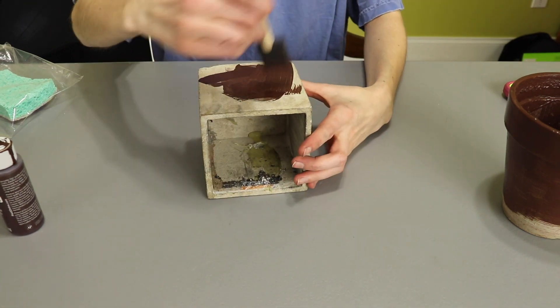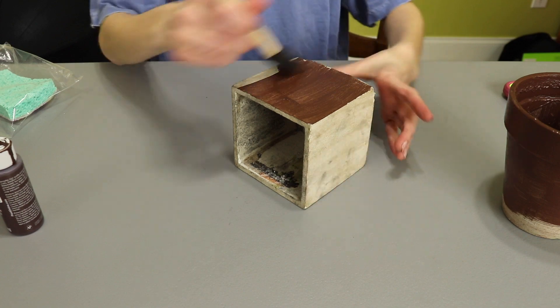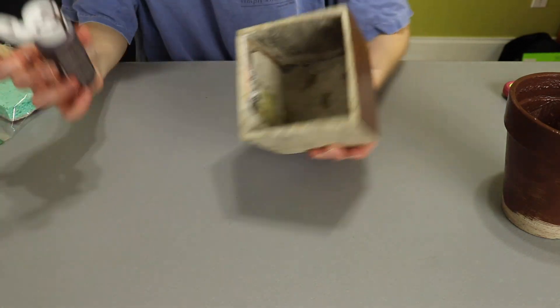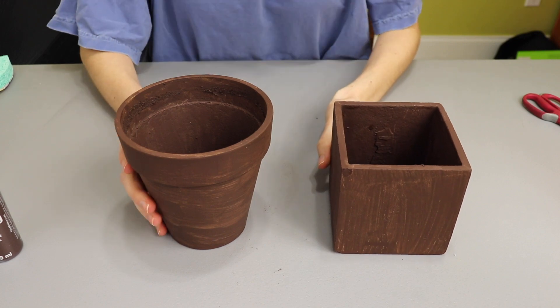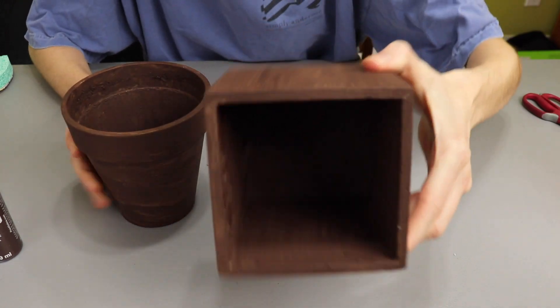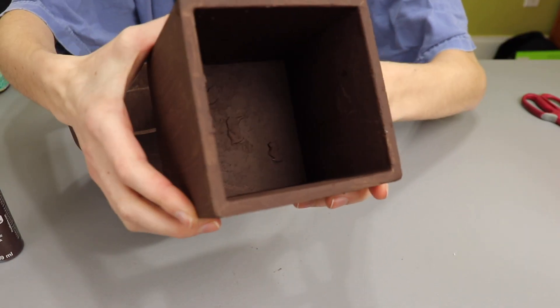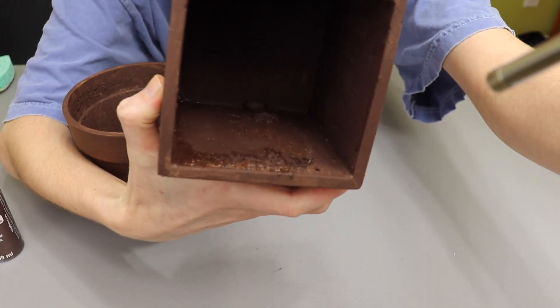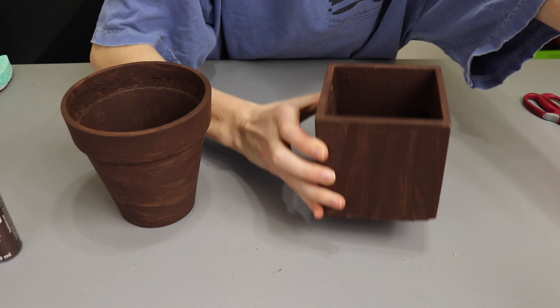Let's get this guy done — I want to get the inside of this one painted. After much trial and error and drying time, we have these pots fully painted. You can see I did the inside because it was just kind of gross in there, so now at least it's contained. There are some thick spots from glue that was left in there, but I don't care. I think it's so much better than what it was.